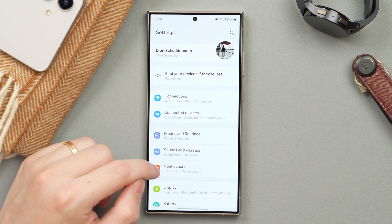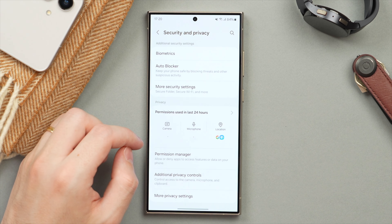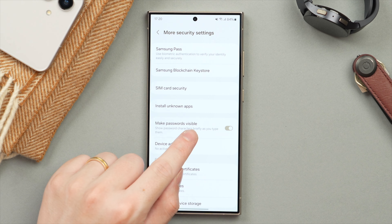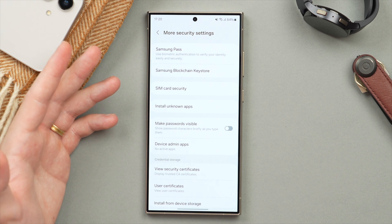In the main Settings page, scroll to Security and Privacy, then scroll all the way down to More Security Settings. Here you'll find Make Passwords Visible — make sure that is turned off. Now when you're typing in your password, it will never preview the characters, making it much more private.